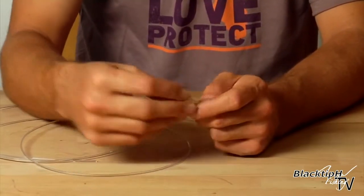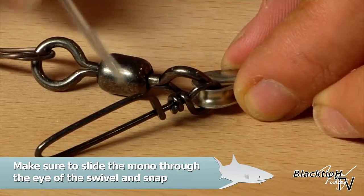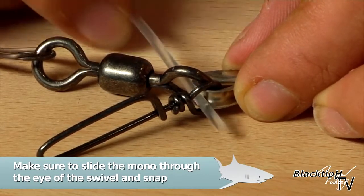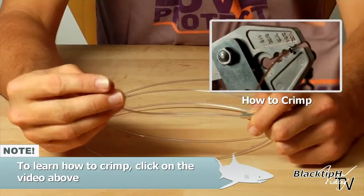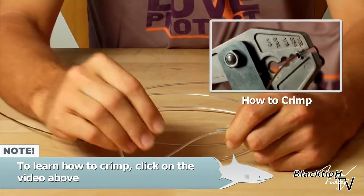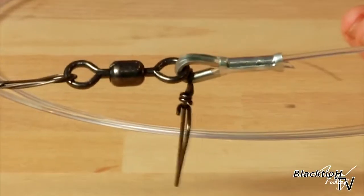Now our thimble is closed and this coastlock snap is now secured in the thimble. Now we're ready to attach our monofilament. Take the crimp and slide it onto the mono. Make sure when you put the mono through the eyes of the swivel that you also put it through the eye of the coastlock snap like so. Now we're ready to crimp.